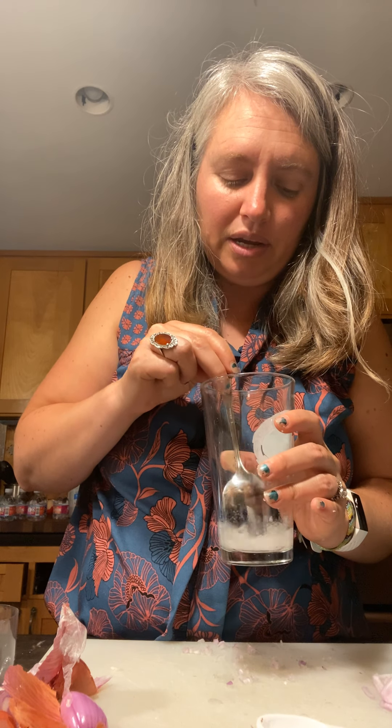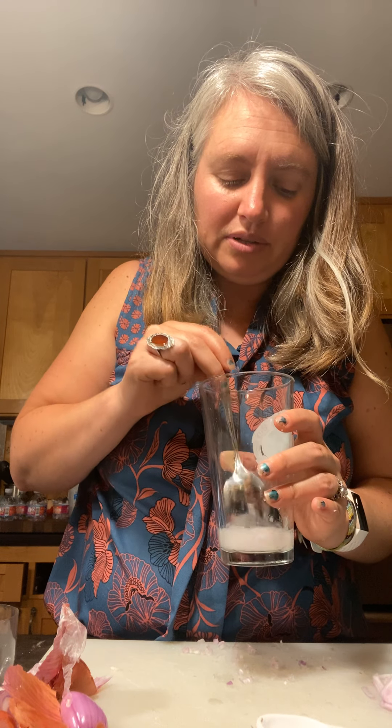Mine is all stirred. Now here is the hard part — you have to wait 10 minutes. My favorite way to set a timer is I say, 'Alexa, set timer for 10 minutes.' I'll see you in 10 minutes, my friends.